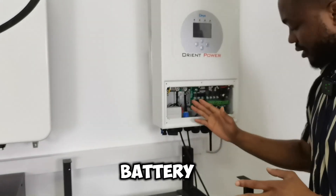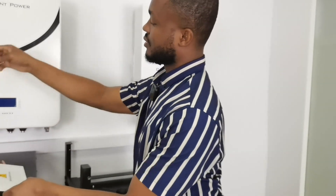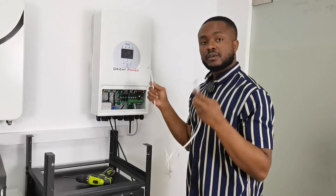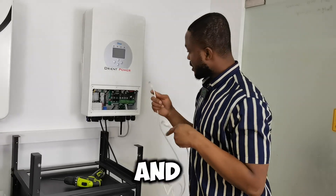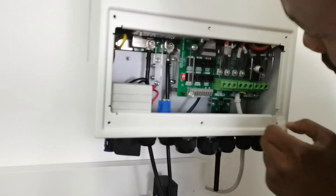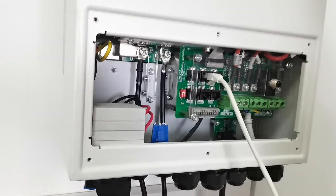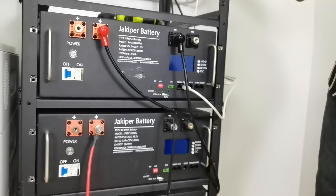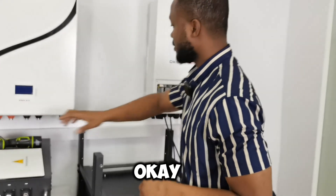Now that the battery is connected to the inverter, you don't just go straight and turn it on. There is one more cable you need to connect: the inverter to the battery through an ethernet CAN cable — this is ethernet Cat5, that's the appropriate cable. You connect it from the BMS CAN port — can you see that BMS CAN over here? — and you come all the way to the battery and connect it to the CAN port there as well.